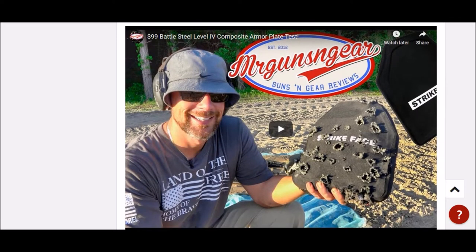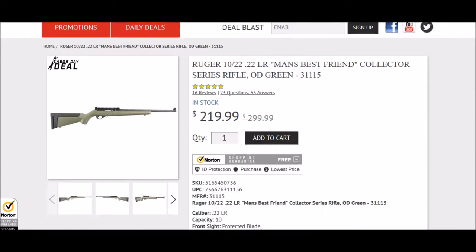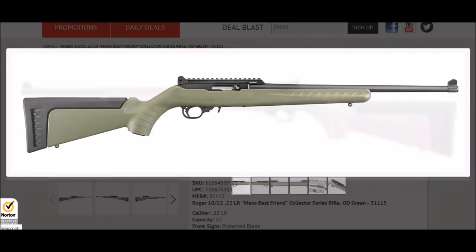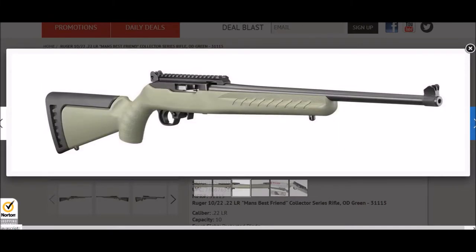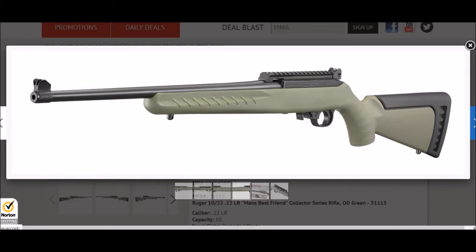Palmetto State also has the Man's Best Friend edition of the Ruger 10-22. This is a really great rifle — I myself have a Ruger 10-22, and my buddy recently shot mine, loved it, and bought himself the Man's Best Friend edition. This is a great price at $220, about $20 more than the standard 10-22, and you get a ton of upgrades.